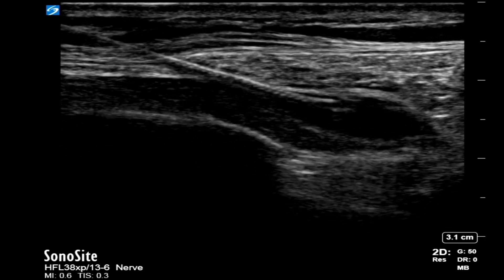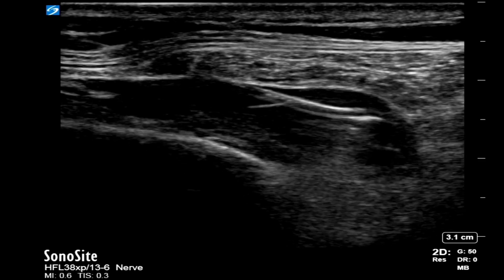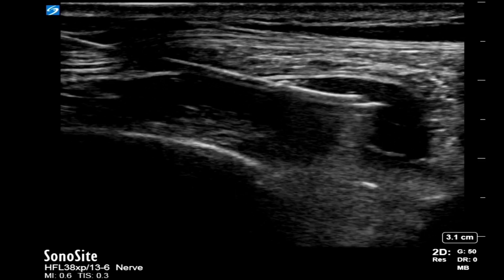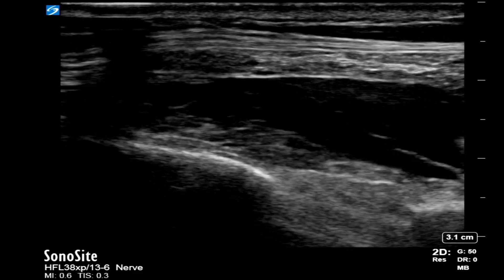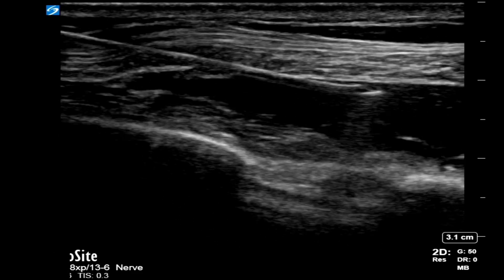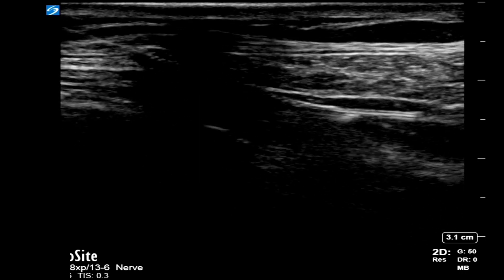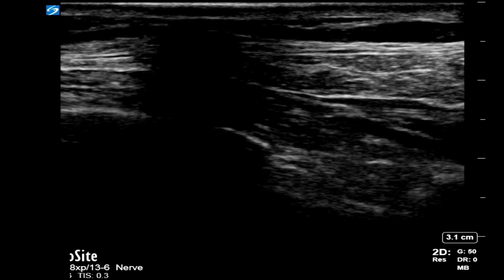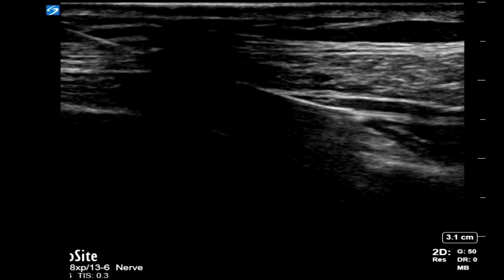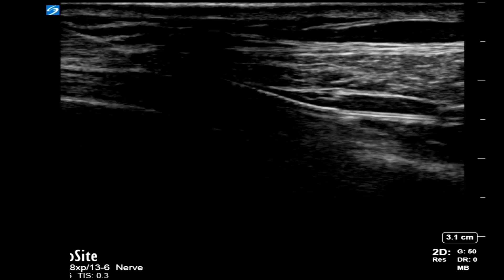I inject about 40 ml of levobupivacaine in this space to give a bolus of local anesthetic. You could also inject half of your bolus through the catheter. We then introduce the catheter and confirm it is placed well inside the fascial plane. You can scan the patient just before withdrawing the needle to confirm catheter placement. This can be seen as a hyperechoic catheter as pointed by the marker.